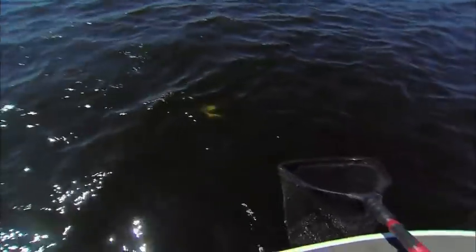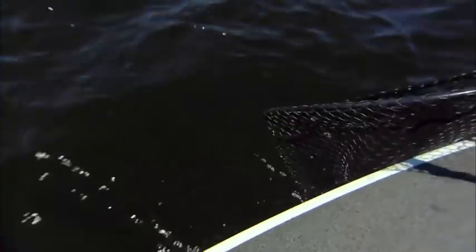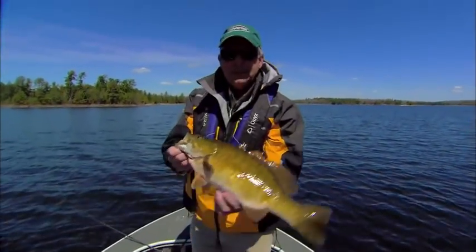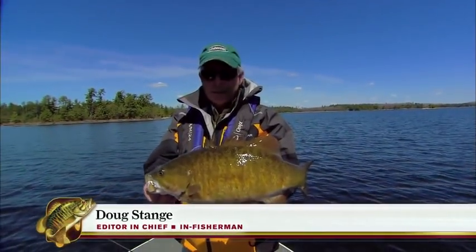Nice fish. It is dead cold water — we've got 42-degree water temperatures today. In we go. We'll have a look at the bait here in a second. It's a lipless bait called the Berkley War Pig, a new introduction last year.